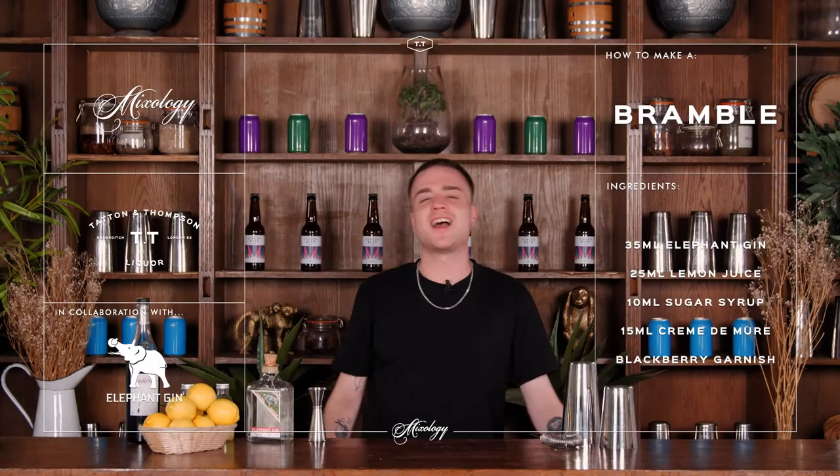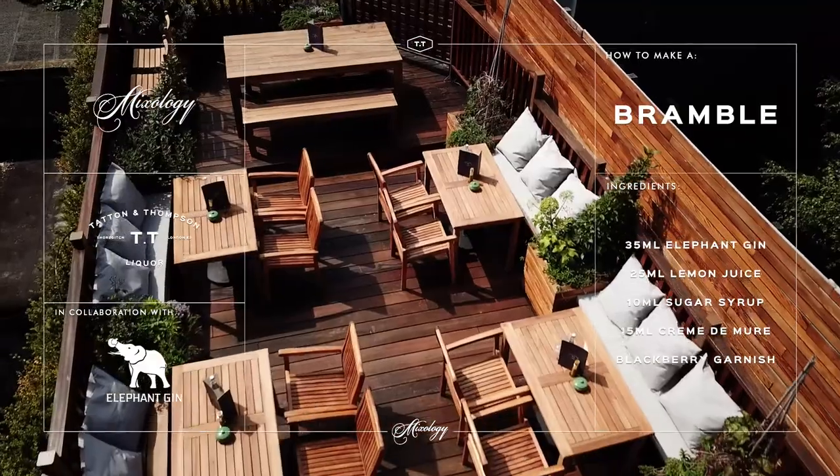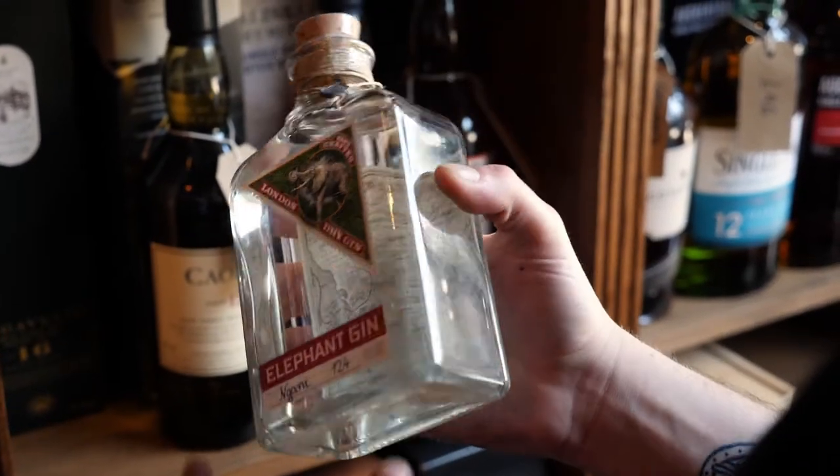It's Kay as always back here at TT Liquor and today I'm going to be showing you how to make a really classic gin drink, a Bramble. The first thing I need is some gin. We're using this lovely Elephant Gin which has got a really nice botanical flavour to it and it's good for the environment as well, and we want 35ml of our Elephant Gin.